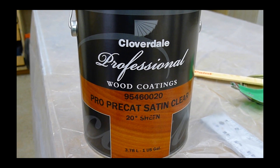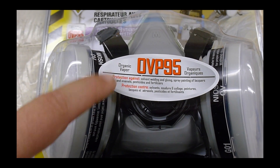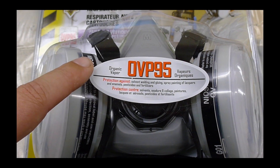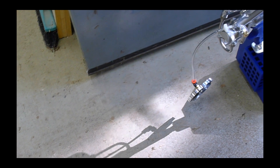For finishing, I looked at a bunch of options but settled on some pre-catalyzed lacquer. This is oil-based stuff and high VOC, so you've got to make sure you're wearing proper safety gear when you spray this. And to spray it, I used my Fuji Semi Pro 2. Click in the upper right for my unboxing video.